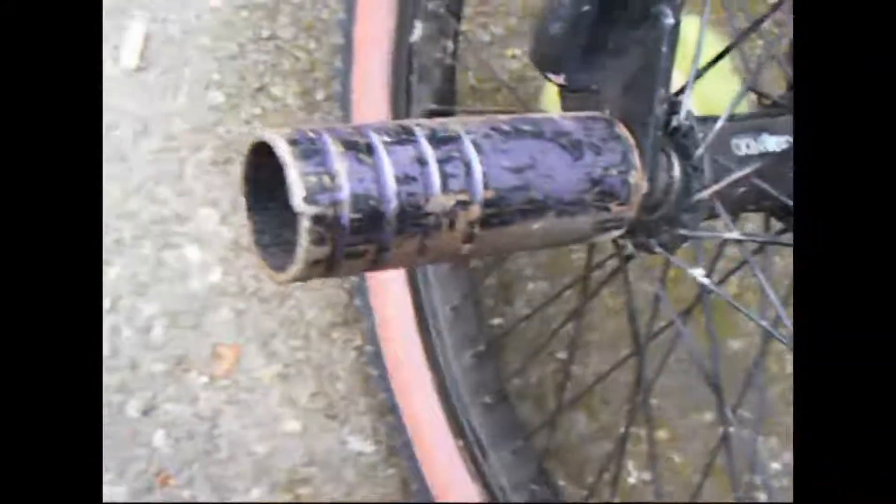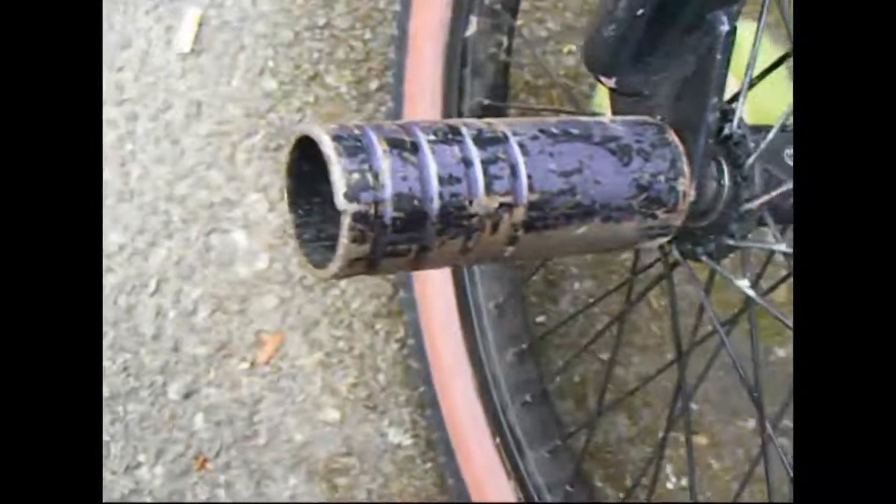Mirraco forks, painted black with no brake mounts. Some random peg that I got a while ago, and an Animal MK3 peg.